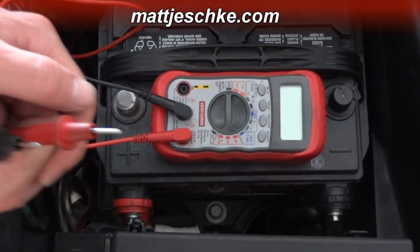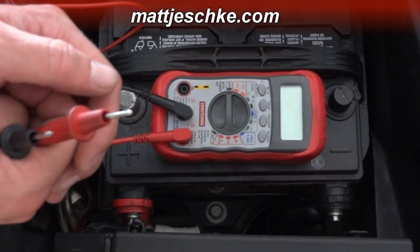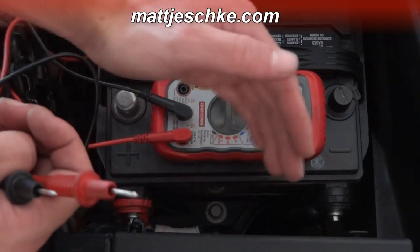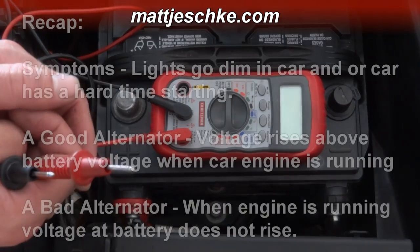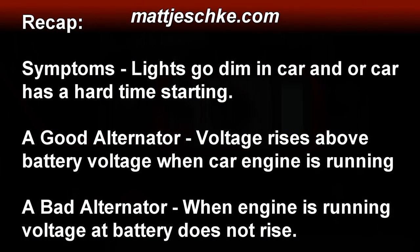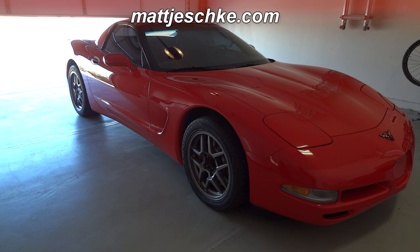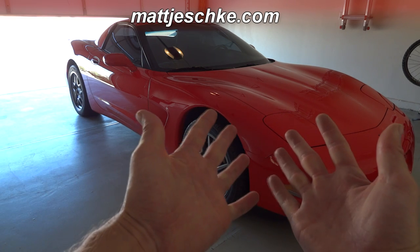I hope this was helpful. If you have any other questions about your old car, your really wicked '99 Corvette, or any questions in general, feel free to ask me below this video and I'd love to help you out. In a future video, if you like, I can show you how to replace an alternator — they take about 15 minutes to replace and they're only around a hundred bucks to buy, even for this spiffy Corvette you see here.